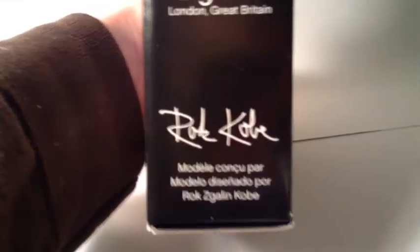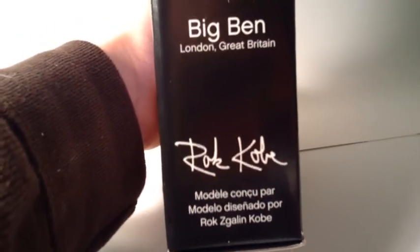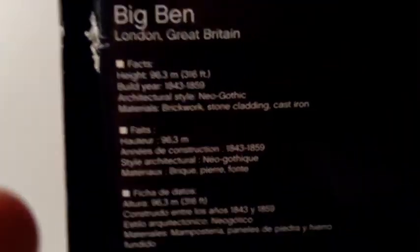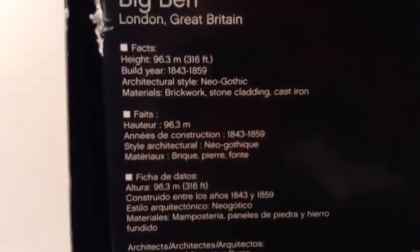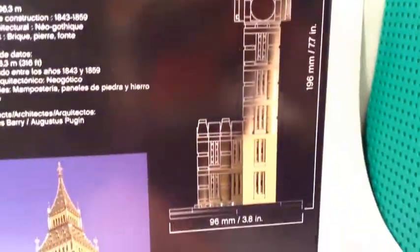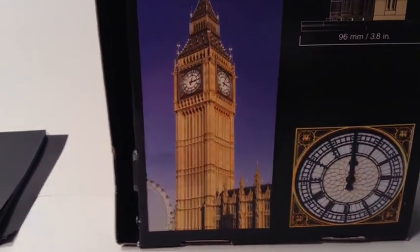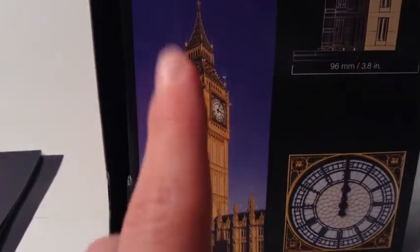This appears to be the designer of it — I think it says Rok Žnidaršič or similar. Here's the back of the box, which gives some facts about Big Ben: how tall it is, when it was built, the architecture style, and the width in different languages. There's a little clock image and a real photo of Big Ben.